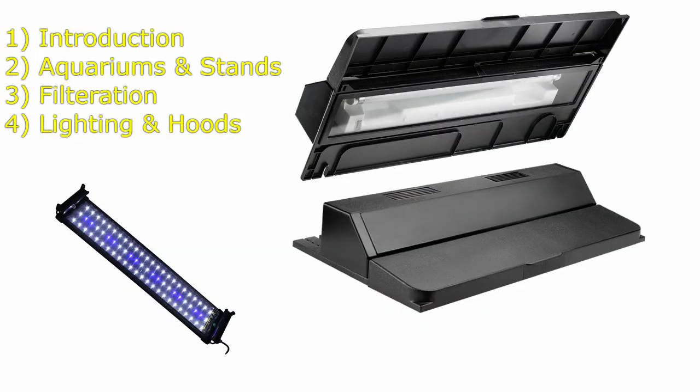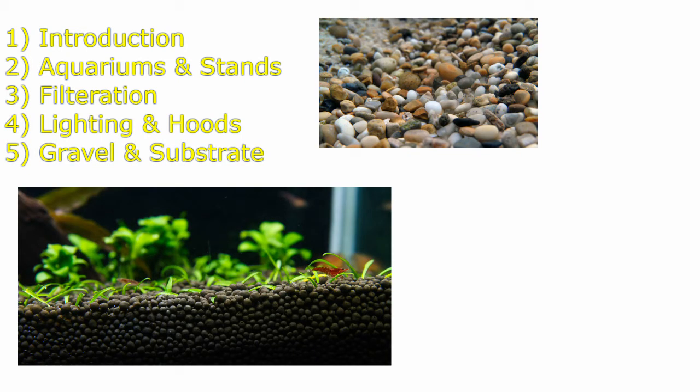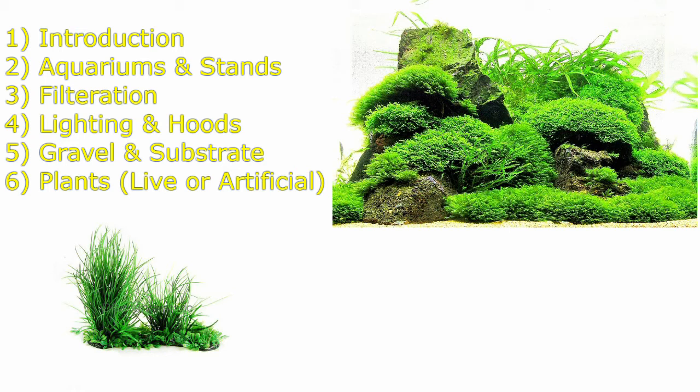Fourth is lighting and hoods. Not all lights are created equal, and that goes for hoods too. Fifth would be gravel and substrate, a commonly overlooked item that is more than just decor. Sixth is plants — live or artificial, both have a purpose you may not know.